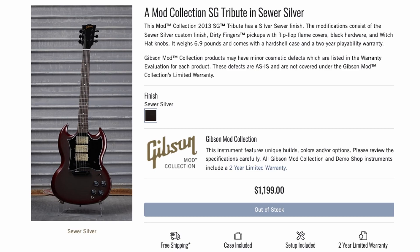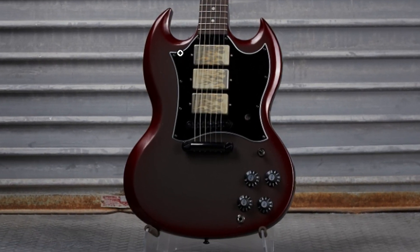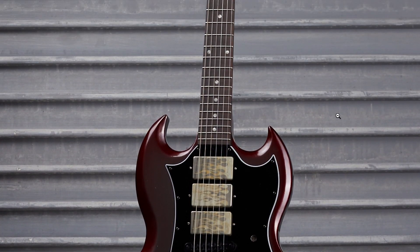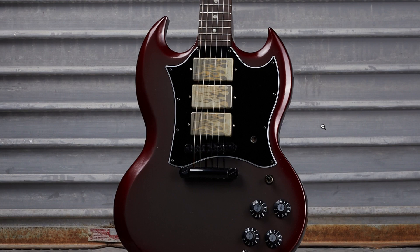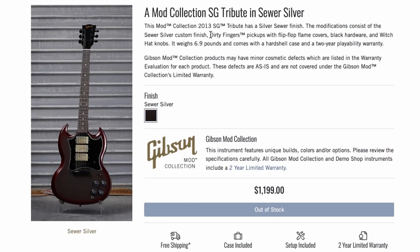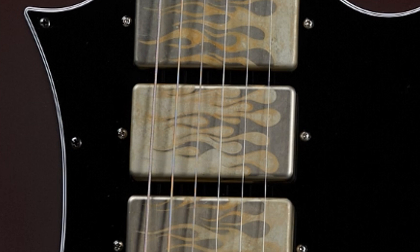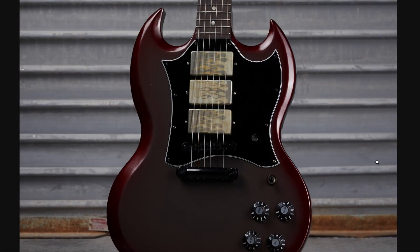In my opinion one of the coolest this week was this SG Tribute — once again another sewer silver, a finish we've seen the past couple of weeks, but this time instead of just being all silver they have a red border around it. And if you really zoom in, we have flames on the pickup covers — that's really cool. Had I been here this week I probably would have picked this thing up. They tastefully modified it, and we've got what looks like a Captain Kirk Douglas pickguard because there's an open hole right there. The description says dirty fingers pickups with flip-flop flame covers, so those might even look cooler in person.